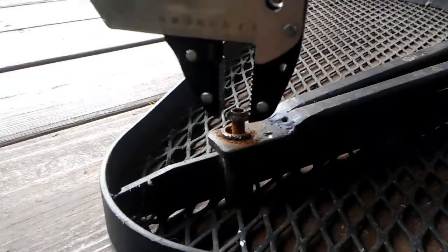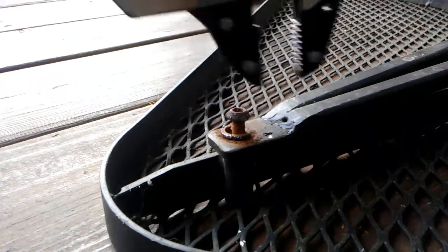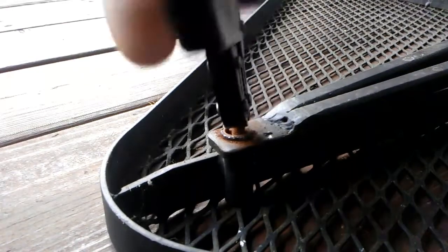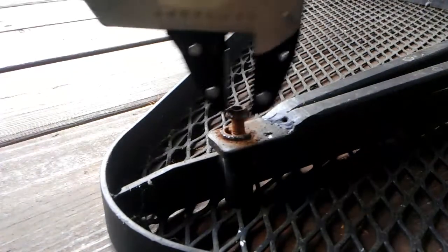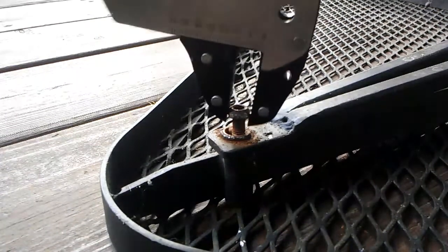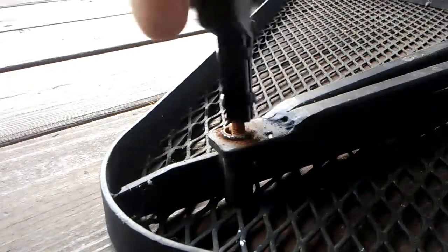After breaking the fastener free with the Cornwell's, I noticed it was still a little too corroded to remove by hand. Repositioning the jaws on the Cornwell's with each rotation is pretty time consuming. That's when the automatic jaws of these Cobalt pliers really came in useful to help finish this job in a breeze.